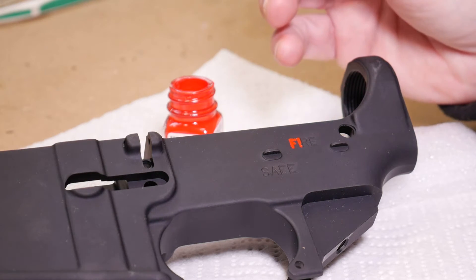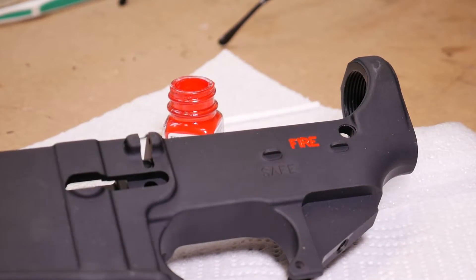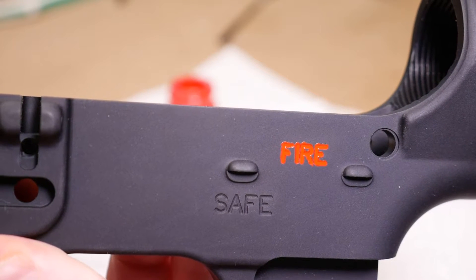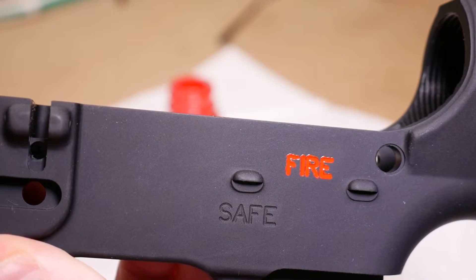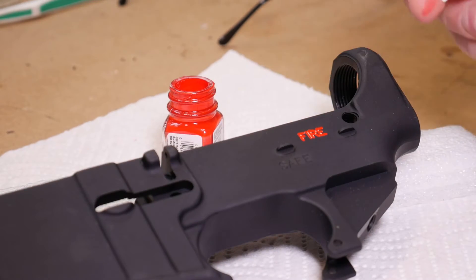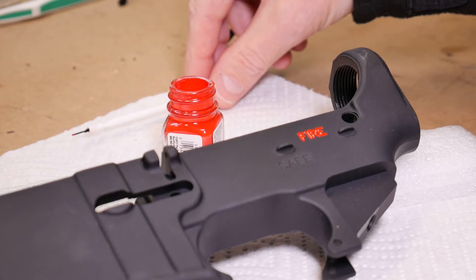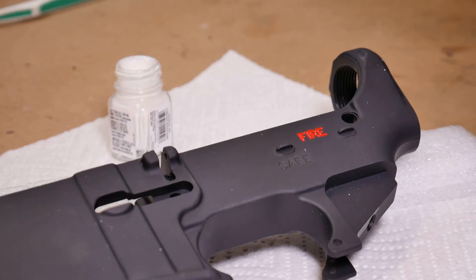The less paint you have on the outside of your lower receiver, the less cleanup work. I'm going to do the rest of the FIRE letters off camera and we'll be back. We've got the FIRE filled in. I am very precise with putting the paint down so there's a very minimal amount on the outside of the roll marks. I'm going to clean this brush and reuse it for the white.